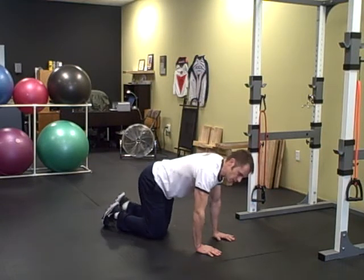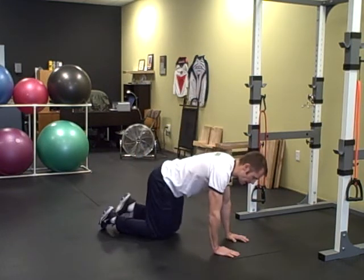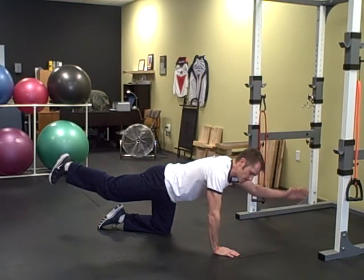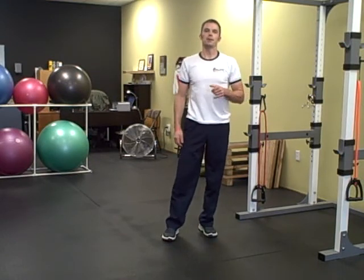If you have a lot of trouble and feel extremely unbalanced, you can regress it by not sticking the arm out. Just work on sticking the leg back and holding that position, then work on getting the arm up and out as well. So that's basically it — those four exercises make up your ab sequence.